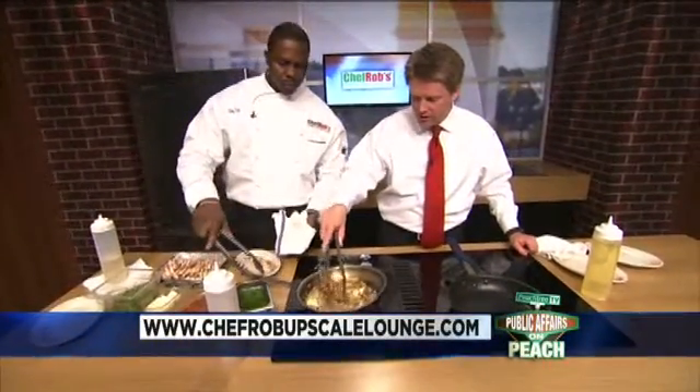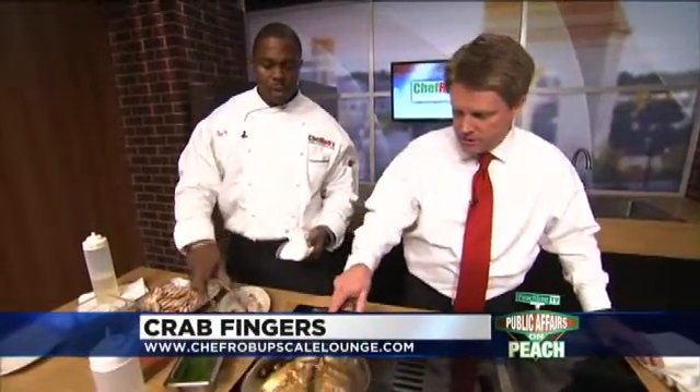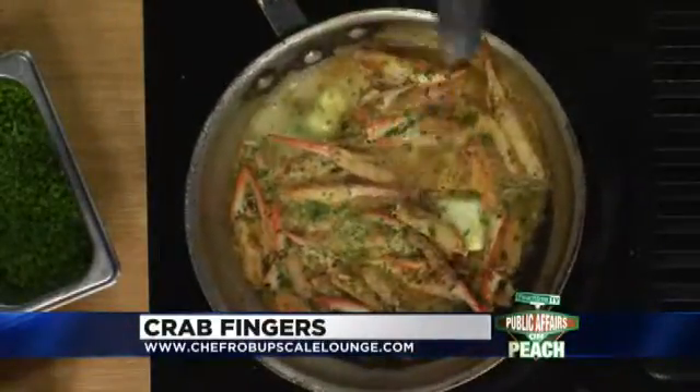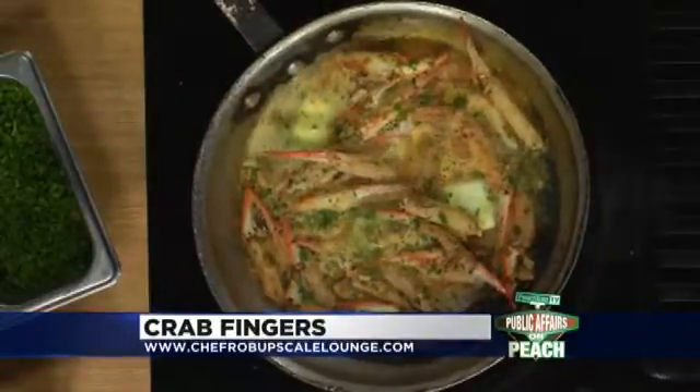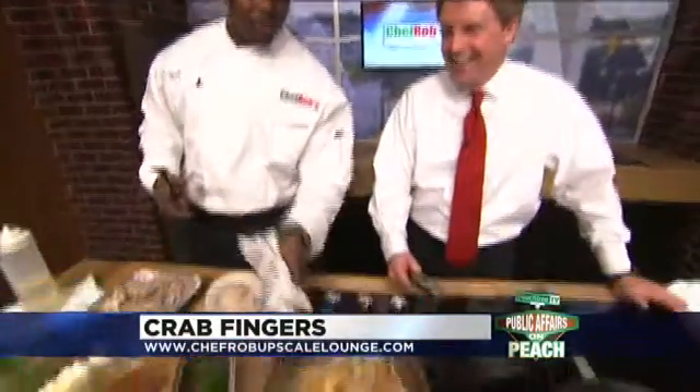How long do you actually leave it here cooking like this? This dish will take you about two minutes max. So you could do this at home — as long as you have all the right ingredients, it's a snap. Is there anything I'm looking for to know my two minutes is up? When you're dealing with seafood, it doesn't take a long time. These are crab fingers, so for Valentine's Day it's real sexy — you and your spouse or significant other can actually feed each other with these crab fingers.